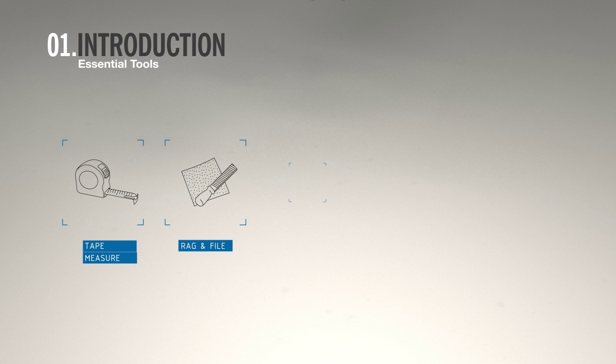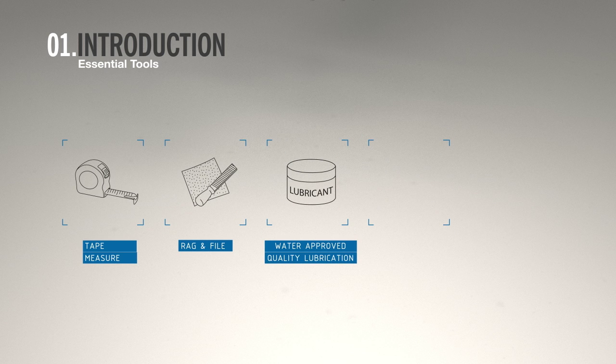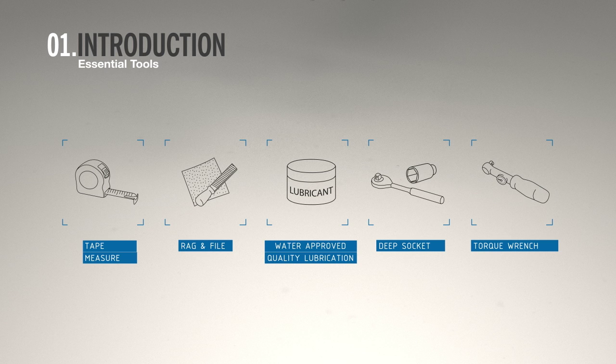You will need a tape measure, rag and file, a water quality approved lubricant, a deep socket, and a torque wrench.